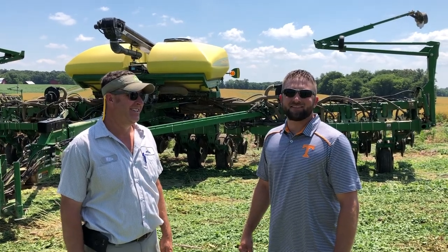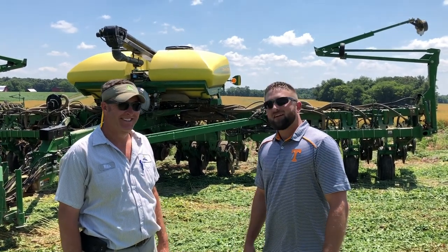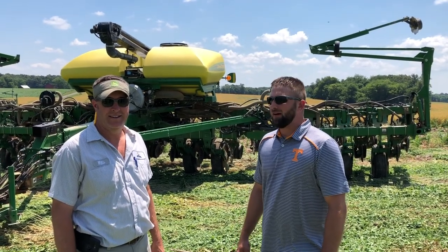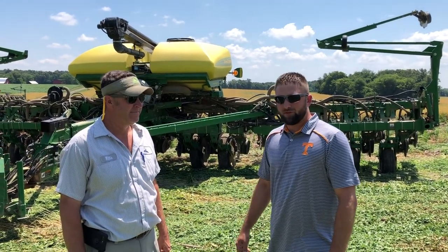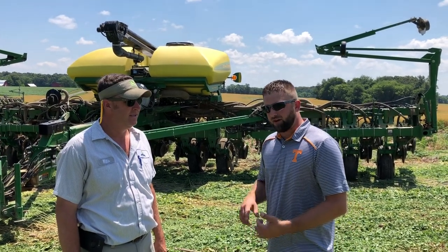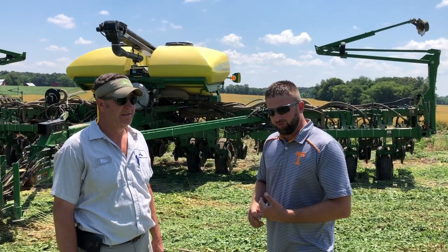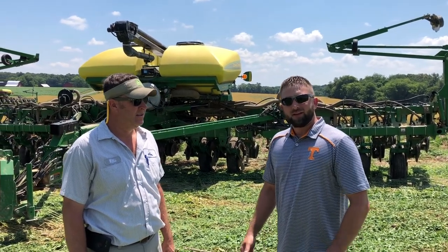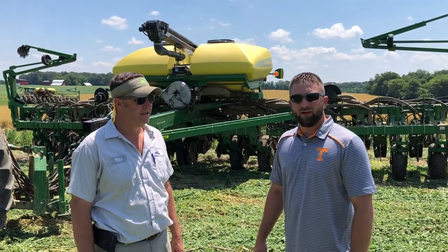Here today in the sunniest spot in Tennessee, Orlando, Robertson County with Jepson Farms. Had the opportunity to come out and I'm gonna let Willis talk a little bit about what we did today. We planted in bare soil, we planted in three-way mix and five-way mix. I'll let Willis talk about some of the different things we had to adapt to and how it went.